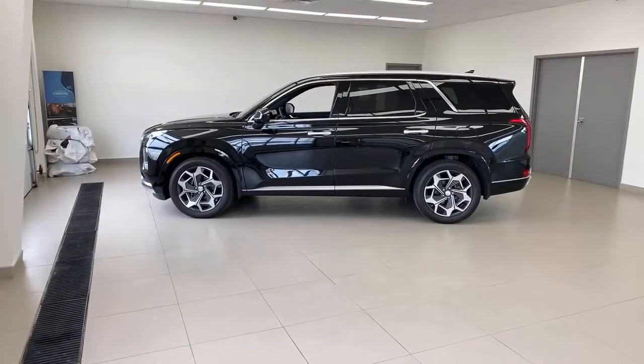Coming up next, we've got the Kia Sportage reveal happening overnight on the 8th — so tomorrow officially. We'll cover that as well. An interesting thing in the Kia lineup is the Kia Sorento will be coming as a PHEV — it's going into production very soon — and it's also going to be a hybrid. So plug-in hybrid and hybrid on that vehicle are coming very soon. Now let's jump across to what people actually came to see.